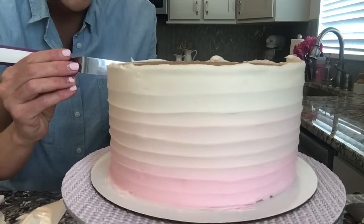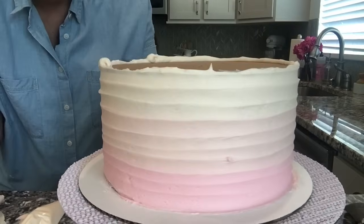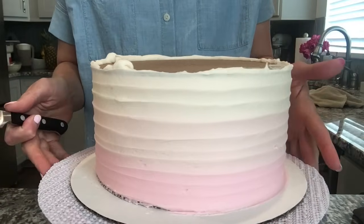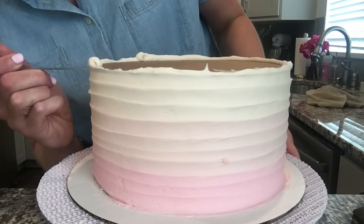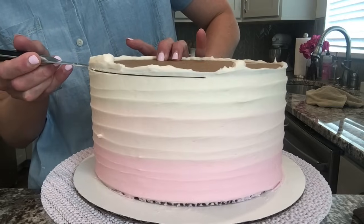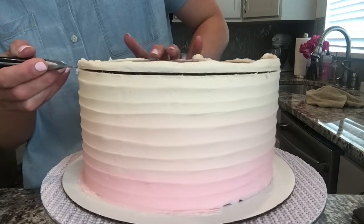It's also a great design in case you're having a hard time getting a really smooth side. There's my swirl. I'm going to freeze it, cut off the top of the cake board, and finish off the cake in just a few minutes. It's been in the freezer for about 20 minutes. I'm just going to slide my knife right under the board and carefully cut off that top cardboard, holding the back of it with my hand so it doesn't pull away any frosting.